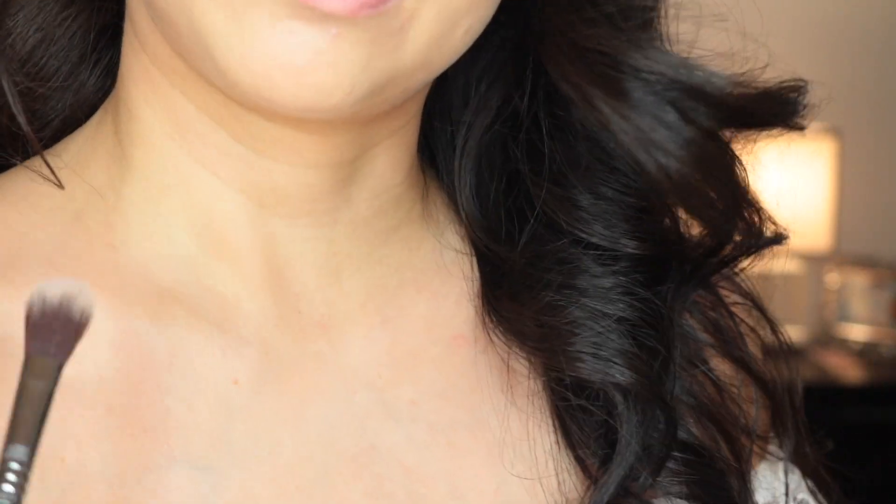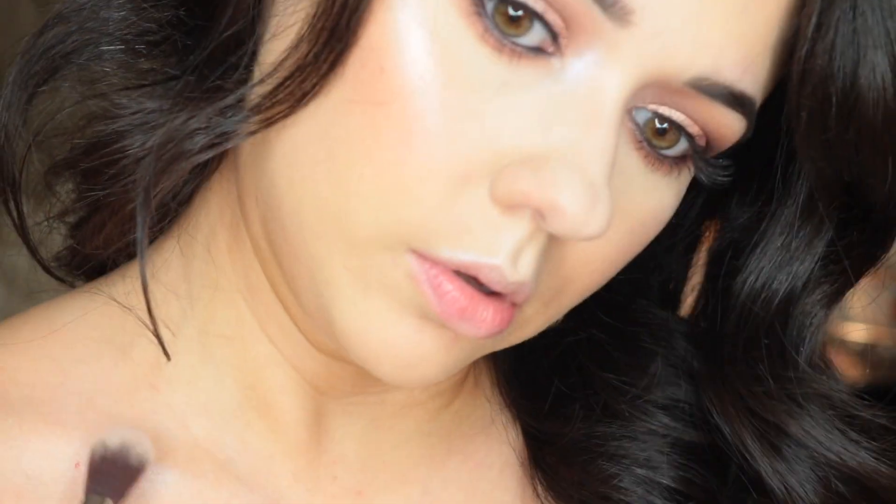To highlight my cheekbones, I'm taking the middle shade from the Nicole Guerrero Glow Kit and a Sigma F03 brush, bringing that up above my eyebrows as well. For an inner corner highlight, I'm using Forever Lit and a Sigma E38 brush — I love this shade for an inner corner. I really like this palette because you can use it for eyeshadow, highlighting, a lip topper — you can use it for everything. Then I'm going back with Forever Lit on my cheekbones; that white shade is perfect layered on top of another highlighter. I'm also putting it on my Cupid's bow and just above my lips to enhance my pout.